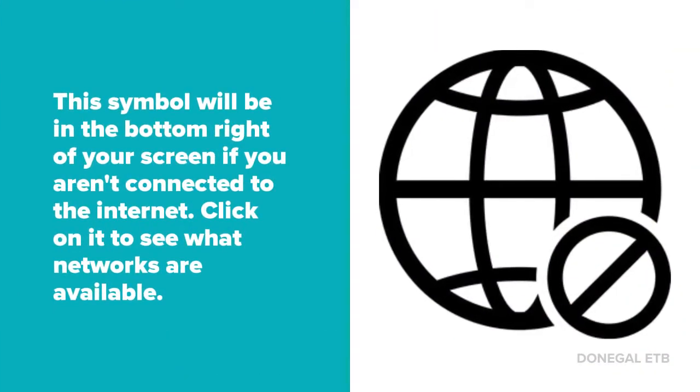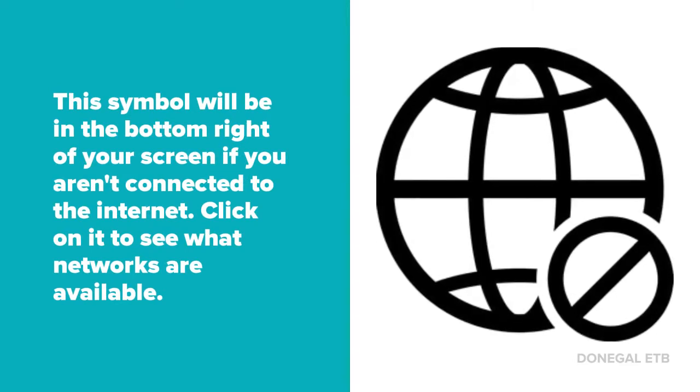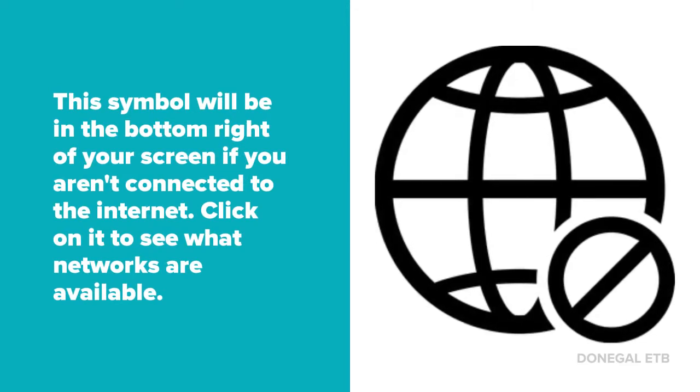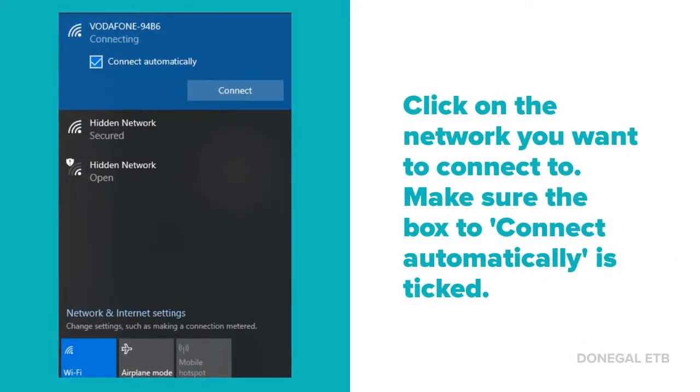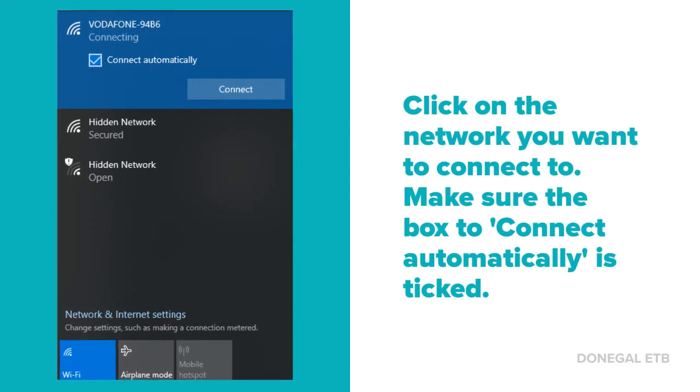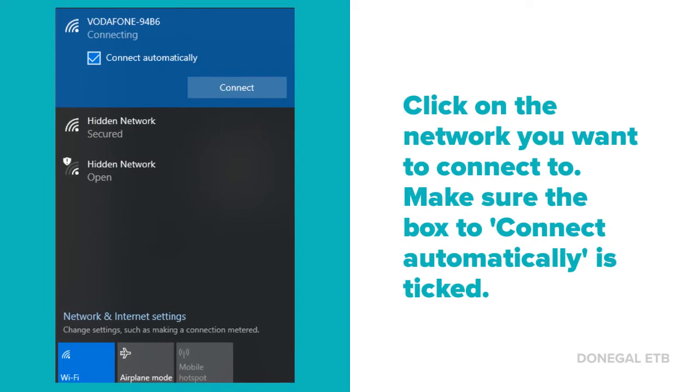This symbol will be in the bottom right of your screen if you aren't connected to the internet. Click on it to see what networks are available. Click on the network that you want to connect to. Make sure the box to connect automatically is ticked. That way you won't have to enter your password every time.